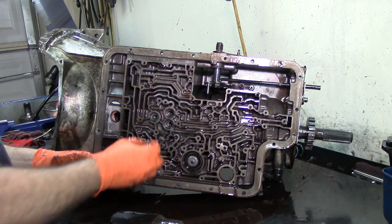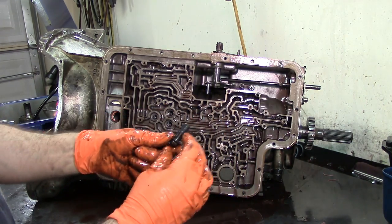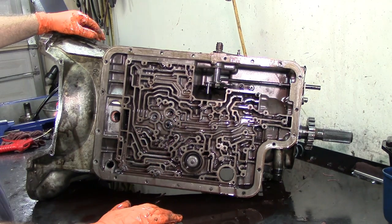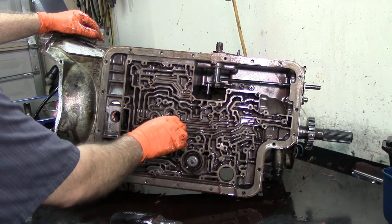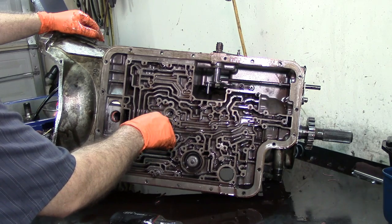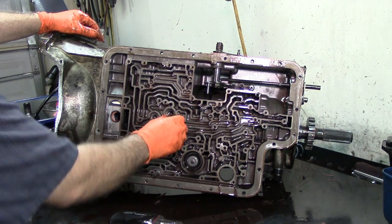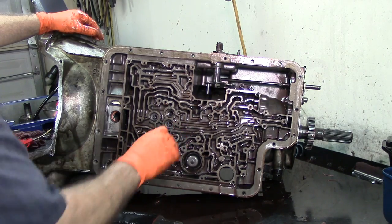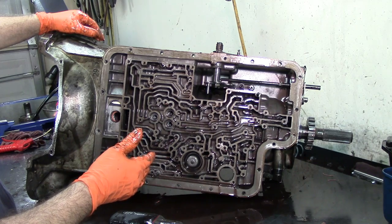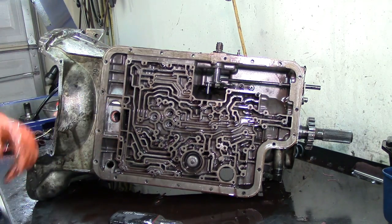These bolts are very very critical — they actually come with blue Loctite already installed on them. These two are the center support bolts. It is very important that you torque this with a torque wrench and do not use an impact wrench. The problem is that when you use an impact wrench, the case is free-floating on one side and the other one is supported by the center support. The one that's free-floating — if you over-tighten it, you crack the case around the bolt. On an F550 that transmission case is kind of hard to get — you're going to be spending about $800–$900 for just the case.